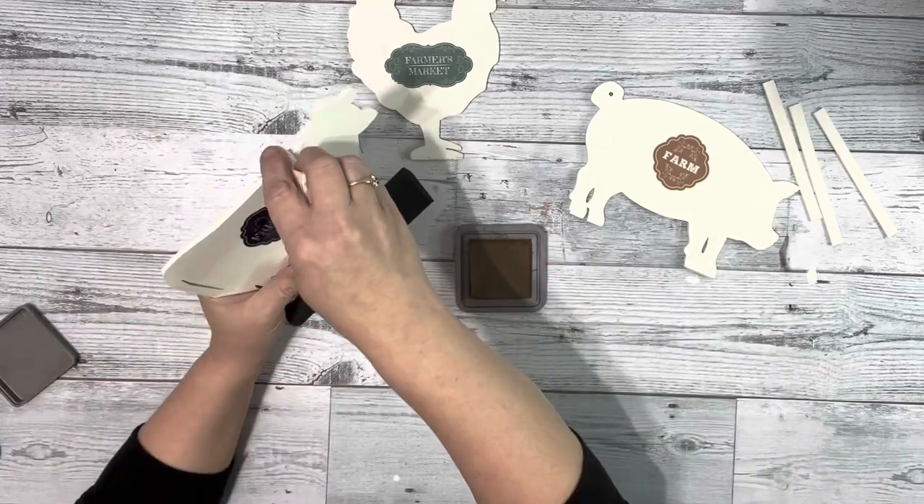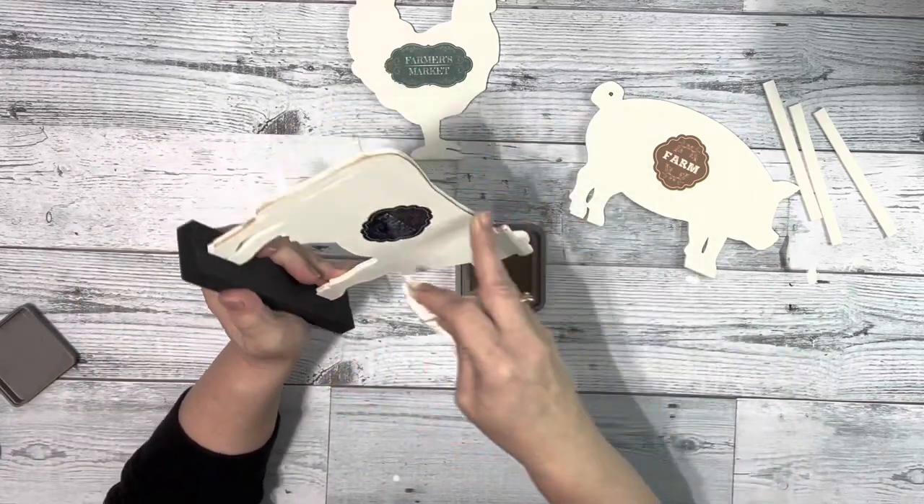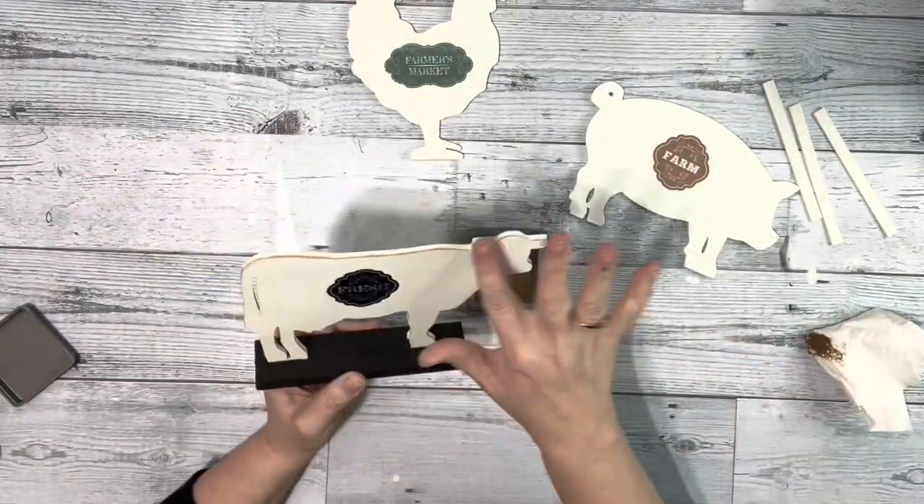Next I took a paper towel and just rubbed it on the distress oxide pad and then distressed the outer edge of each of the animals and blended it in with my finger.